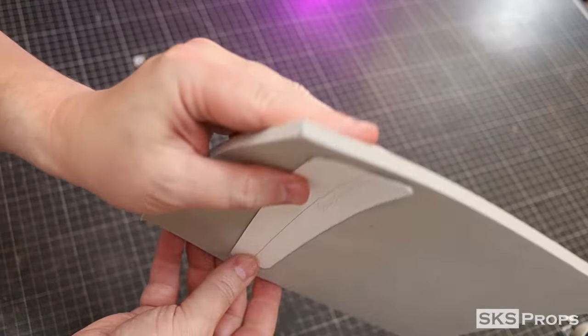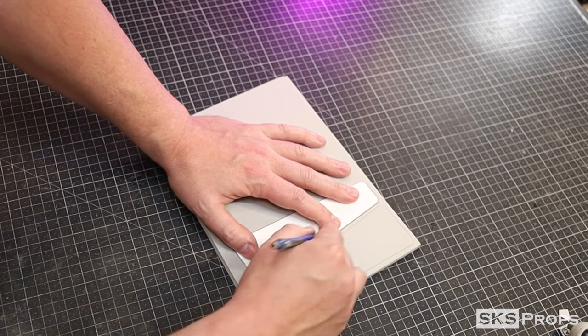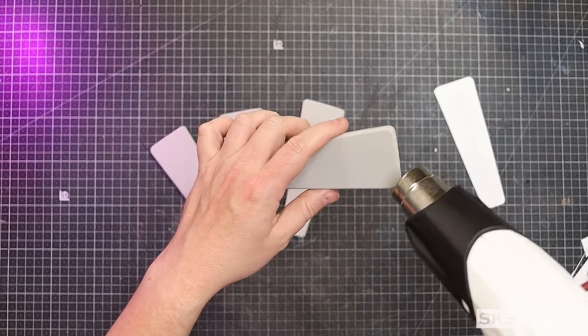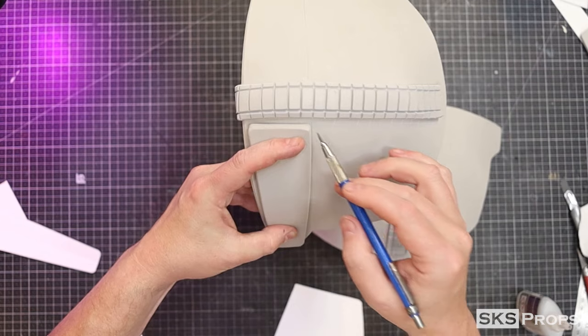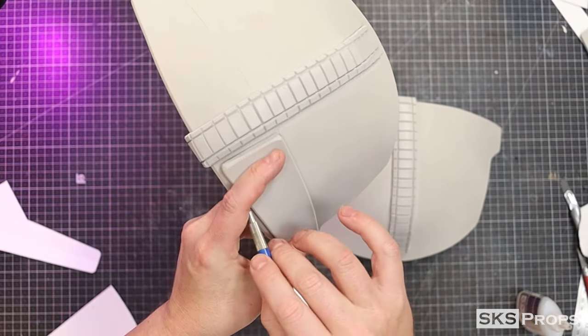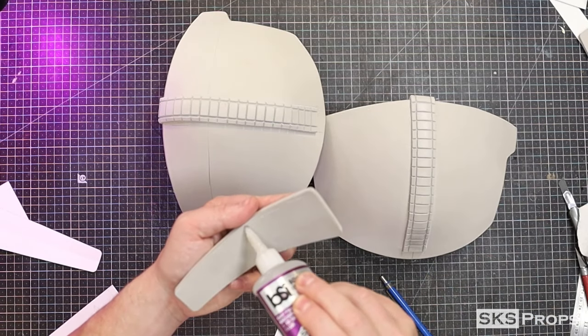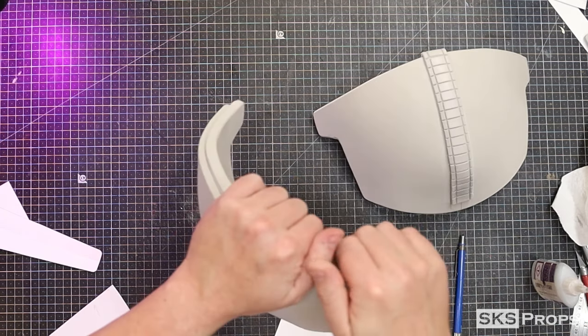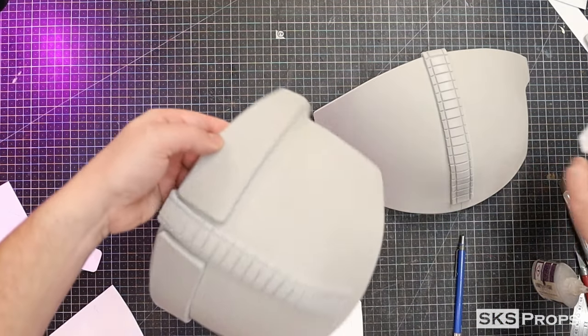Part C can now be traced and cut out of some six millimeter foam. Once cut out, these strips can be rounded over with a rotary tool and heat sealed. The thing to note here is that while gluing them to the shoulders, I'm rounding the base structure. This is going to help the shoulders keep that rounded shape and they won't ever go flat.